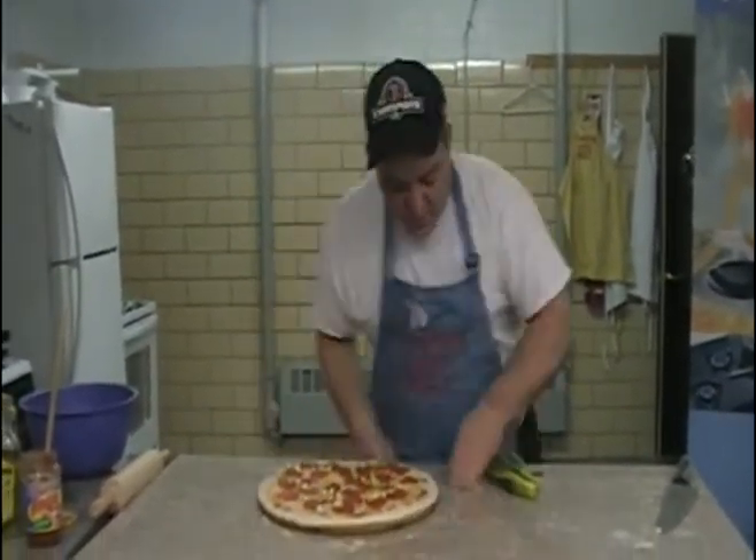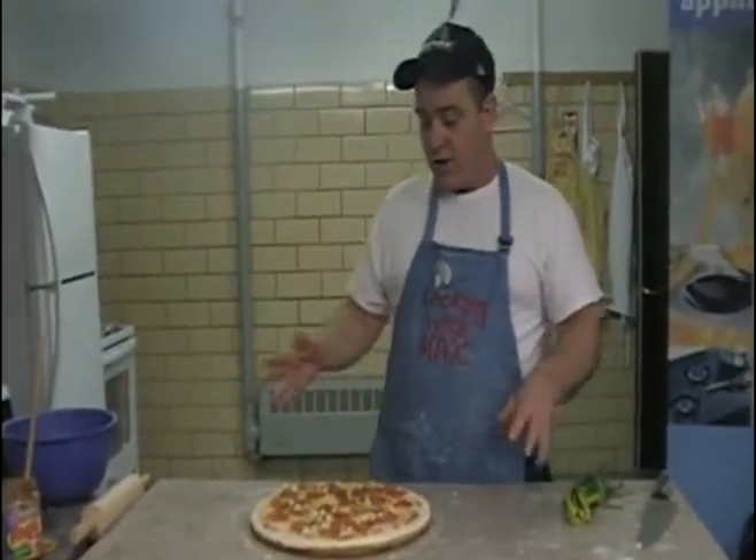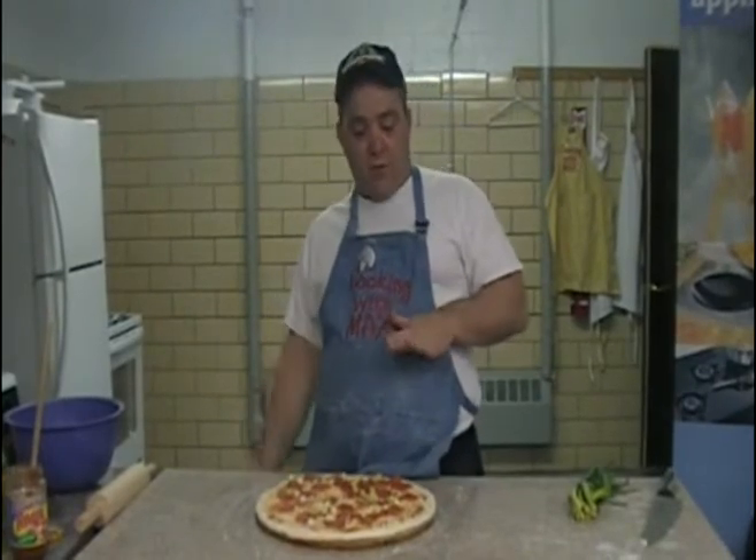And there you have it — there was nothing to it. The hardest part is the pizza dough; when you work that, the more you work it, the easier it is. And there's your pizza. Now, you put this thing in a 500-degree oven — don't be afraid of the heat — for about 10 minutes. You'll know it's done because the bottom will be brown.